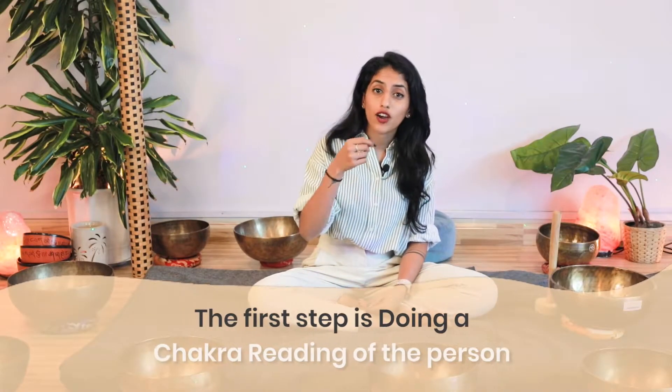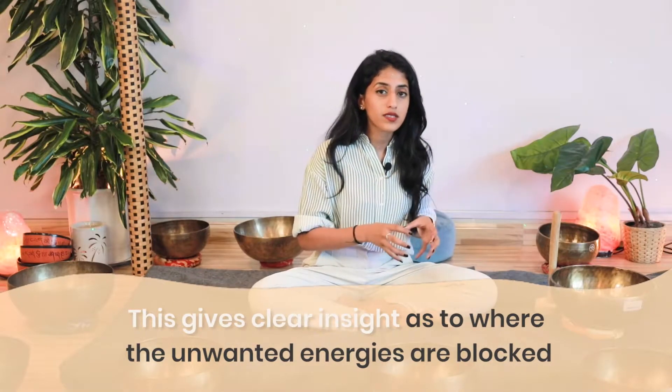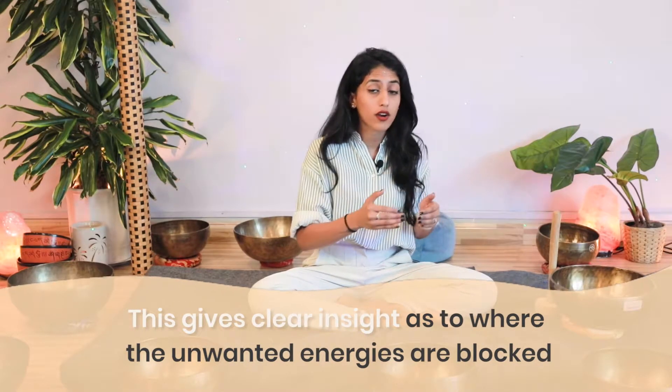In a session, what I first do is a chakra reading of the person. This allows me to get some insight on how the endocrine glands and the energy around that area is functioning, giving me insight before I start the session so I know what area needs my attention the most.